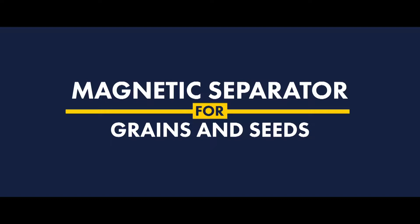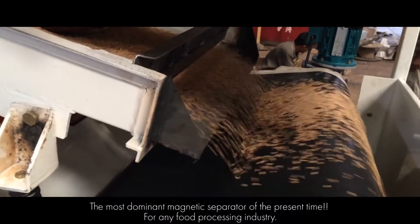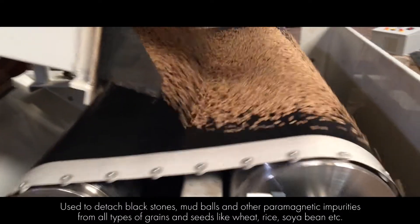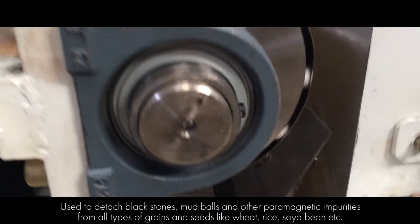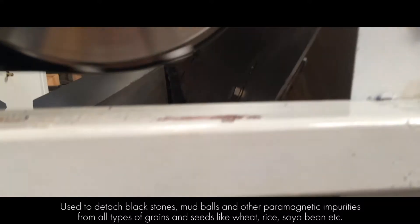The magnetic separator for grains and seeds is the most dominant magnetic separator of the present time for any food processing industry. It is used to detach black stones, mud balls, and other paramagnetic impurities from all types of grains and seeds like wheat.